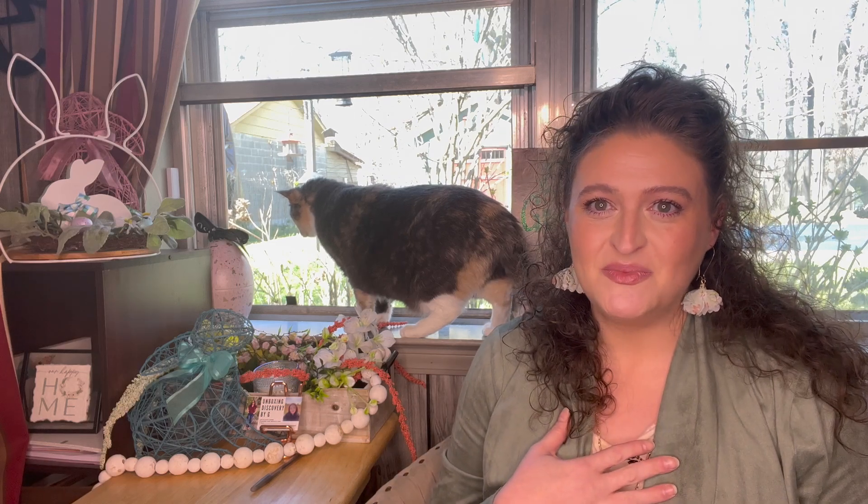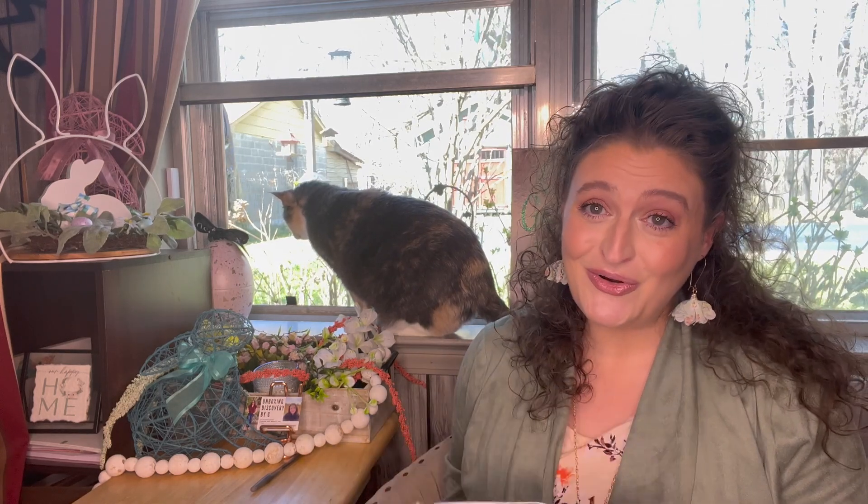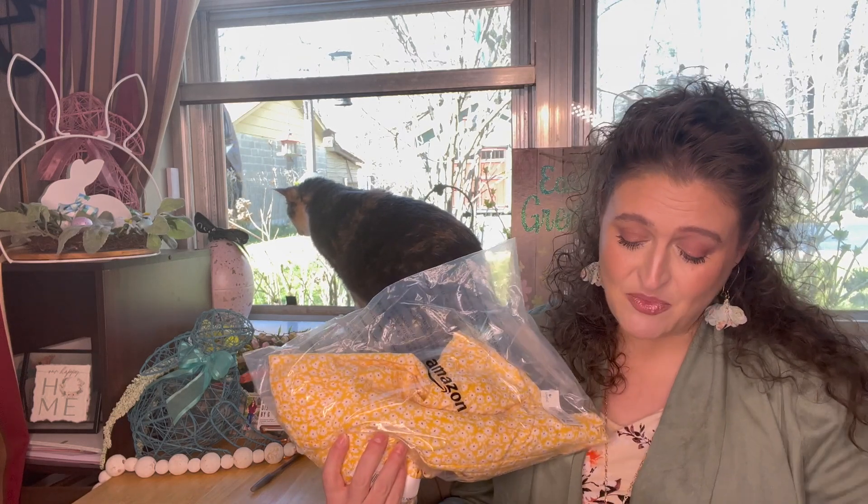I did a dress haul from Amazon not too long ago and everybody loved this one dress. I sent it back because I wasn't sure about the material, but after I heard the overwhelming amount of love everybody was getting for this dress, I ordered it again. So I just thought I would make a video and let y'all know that I did reorder this dress and it is going to be my Easter dress more than likely.